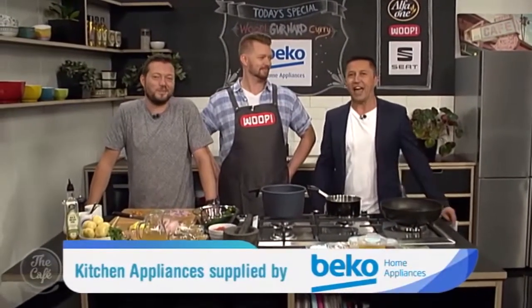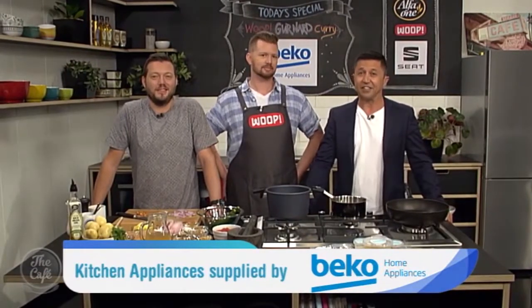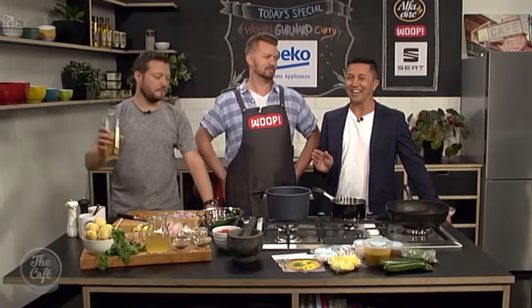Great to have you with us. We are in the Beko kitchen for another Whoop Wednesday, and this week Whoop guest chef Fraser Shenton is joining us to see how to recreate his curried fish with Mumbai potatoes.